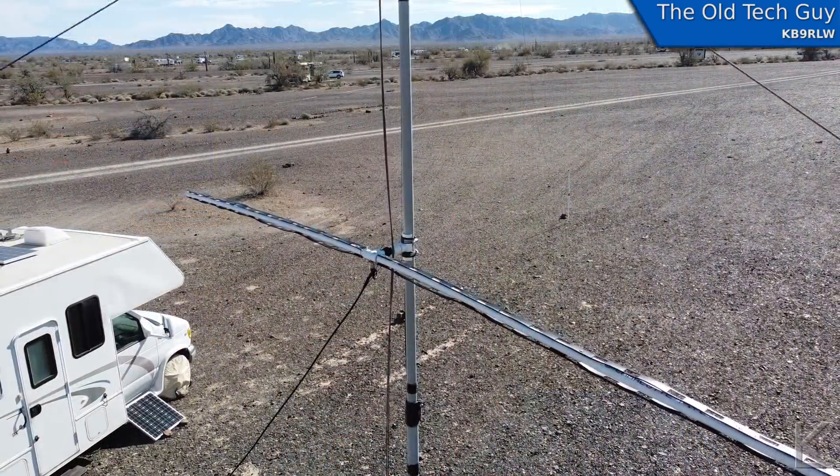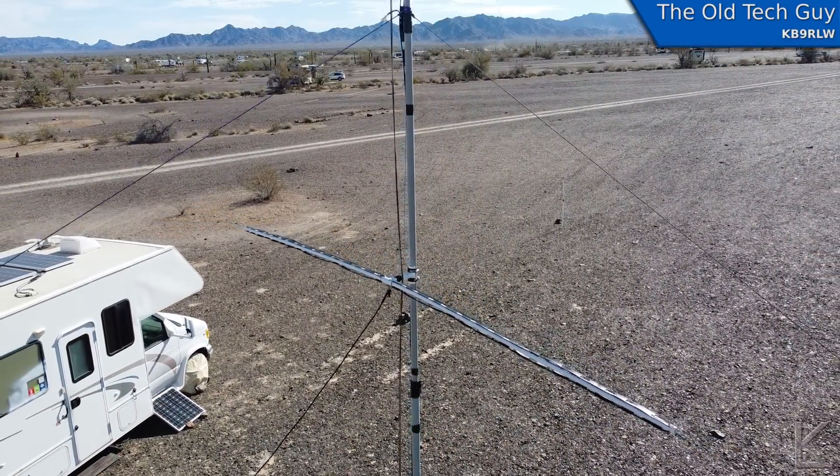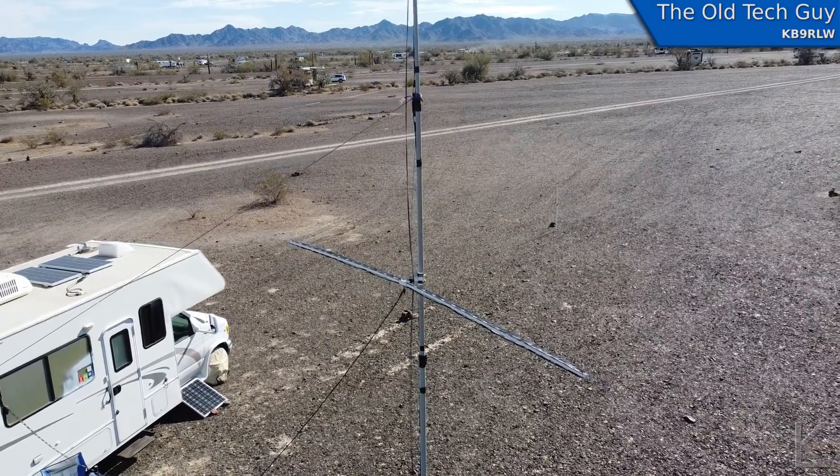I made the 6-meter cage dipole a little while back and measured the increase in bandwidth of going with the cage design. I was interested in seeing how much wider an antenna gets on the HF frequencies. There's lots of information out there about cage dipoles, but I thought let's apply the cage idea to the end-fed half-wave antenna and see if we still see an increase in bandwidth similar to what we see on the other antennas.